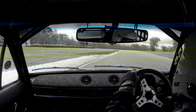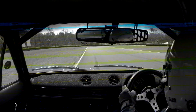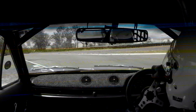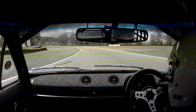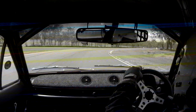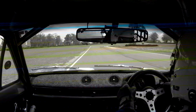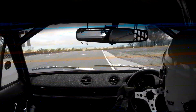Much better turn-in there. In fact, I think I turned in a little bit too early. One third, put the foot back into it — much better grip under brakes this time. It's just a little bit below my rev band there; maybe I'm just coming into it too slow. Still a little stab on the brakes there to go through — gets the nose turned in a bit better.